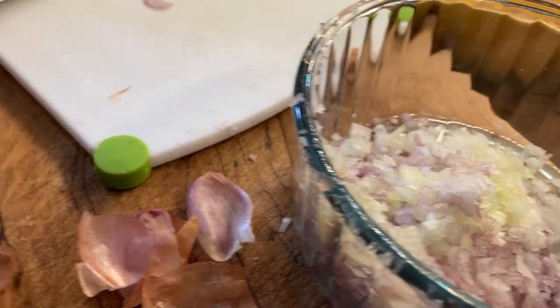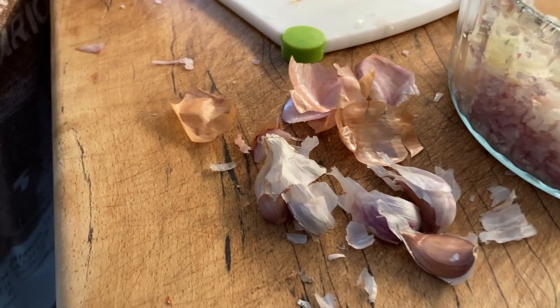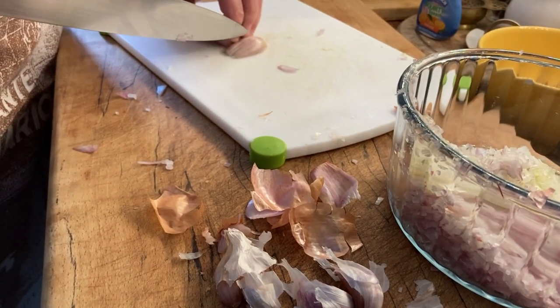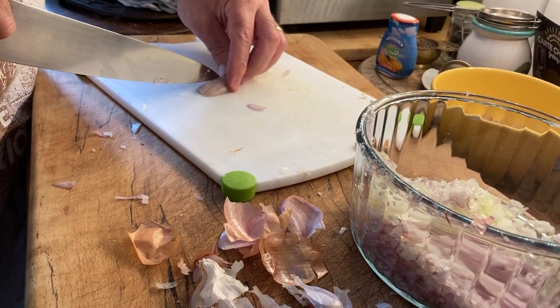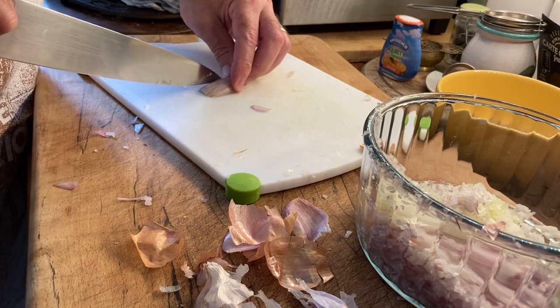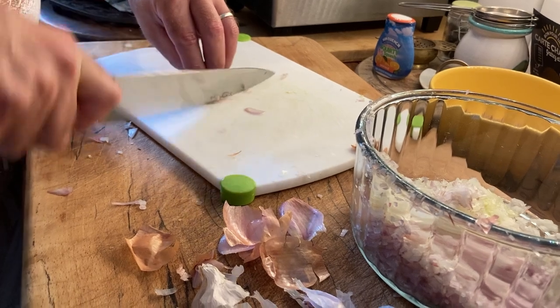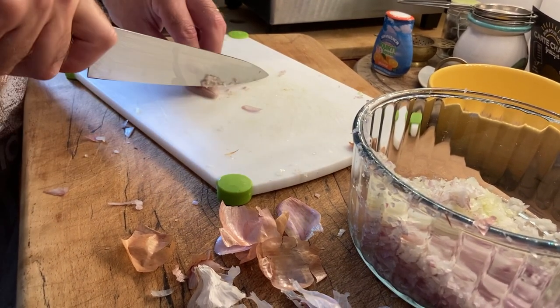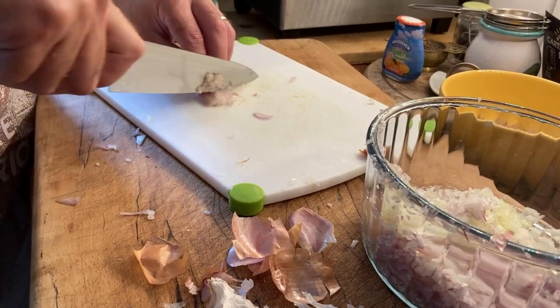If you finish that one, then do the garlic — I've put probably four or five cloves there. If you could crush and chop those as well, pop them into the mix, and then just fry those off lightly in some butter. I'll let you know what we're going to do next.